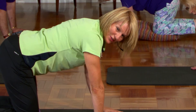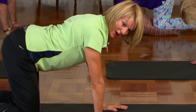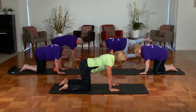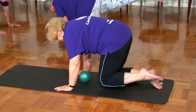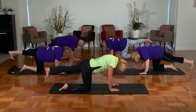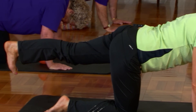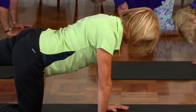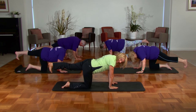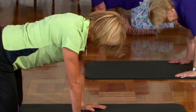We're going to try that on the other side now. First of all, draw the belly in towards the spine, shoulders away from the ears, tuck the chin in, squeeze through the glutes, and extend one leg back straight. Point the toe towards the floor. Look underneath to make sure your hips are square. Lengthen the spine, draw the belly in, squeeze nice and tight. That's the way, well done — bring that knee back underneath the hip and relax.